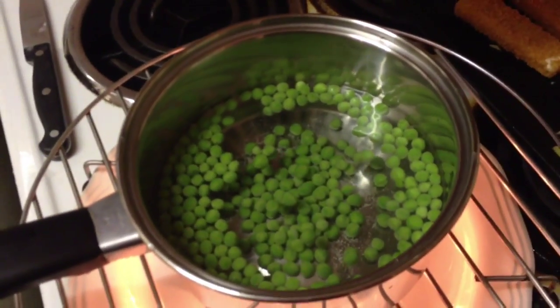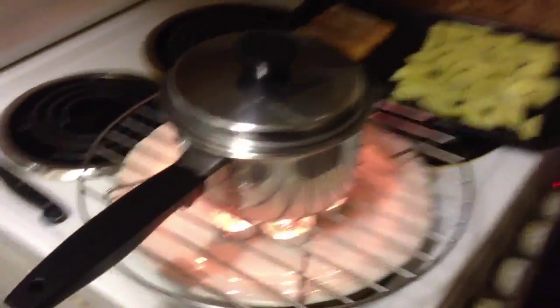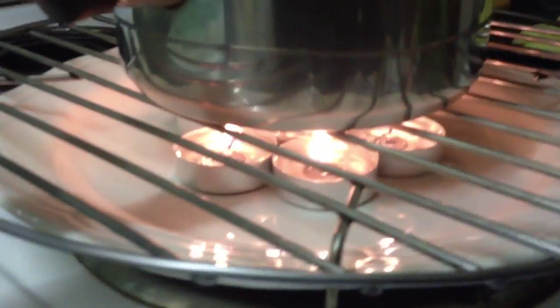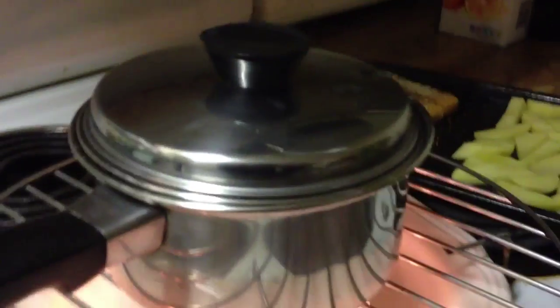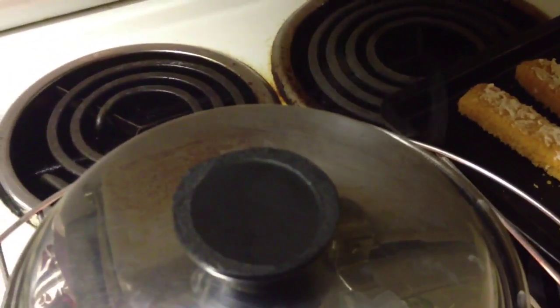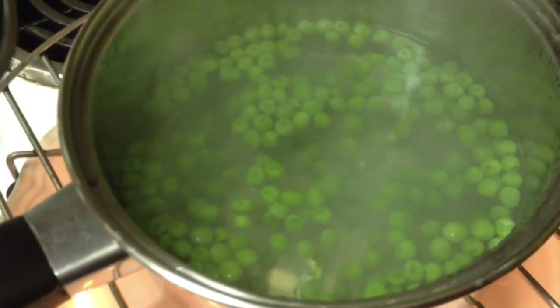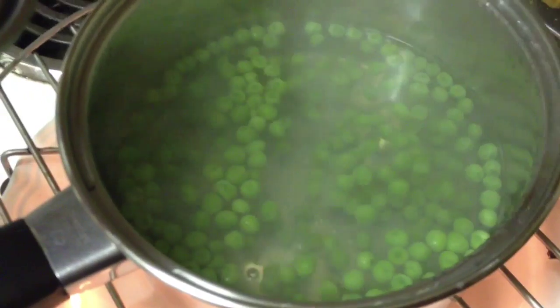I've had these on for about 40 minutes now and it's heating away quite nicely. I can hear little noises and steam coming out, and if we look inside — we're boiling water. So I can simmer my peas, heat soup, warm baked beans.